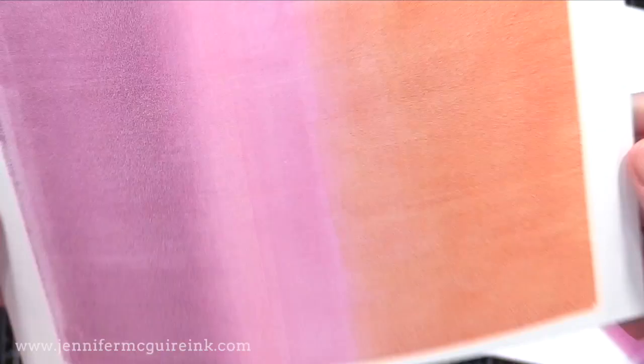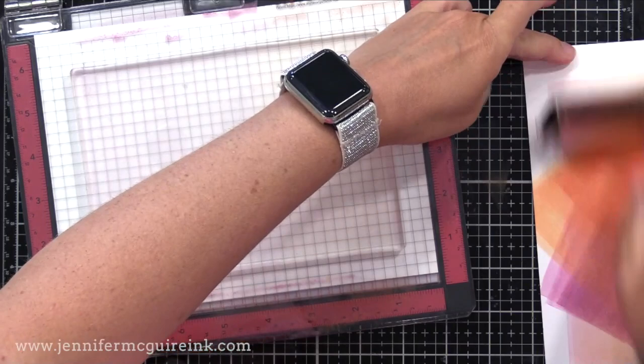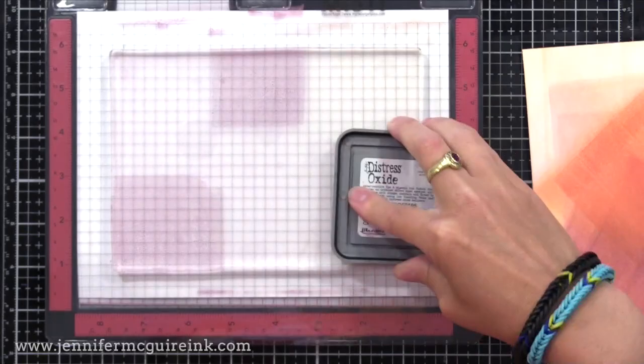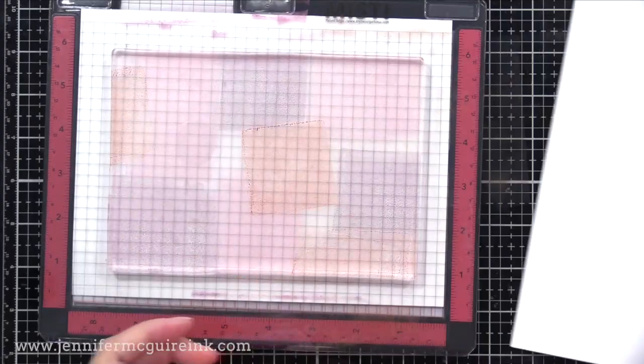I can step this up later by doing another print on it, or you can leave it with a soft background. It has a unique texture quite different than if you did a blended ink background using a blending tool. I wiped all the excess ink off on that piece to the right — that's another piece I can use or die cut from later. Let's do another one — I actually like this technique better, applying the inks randomly over the background.